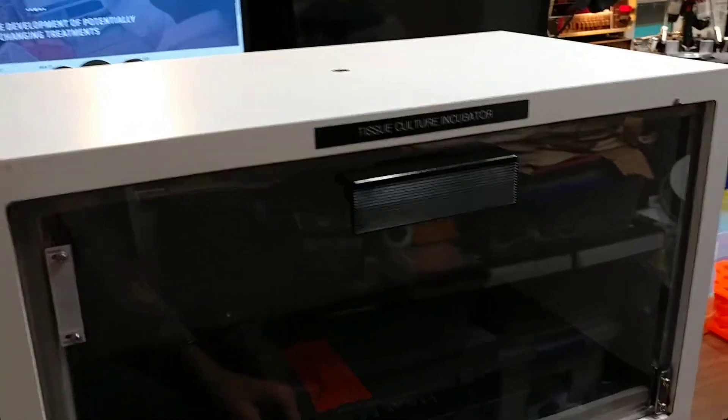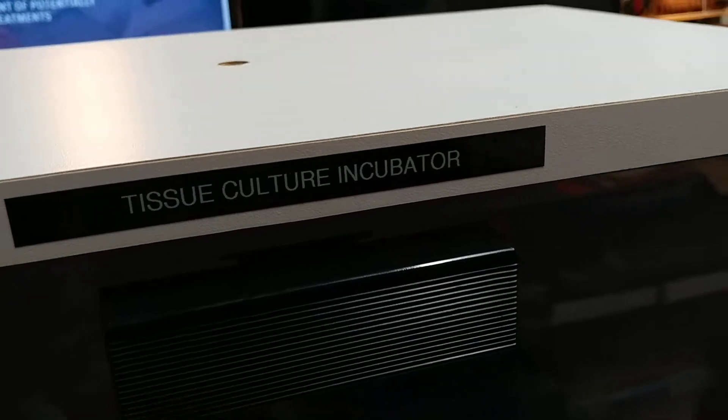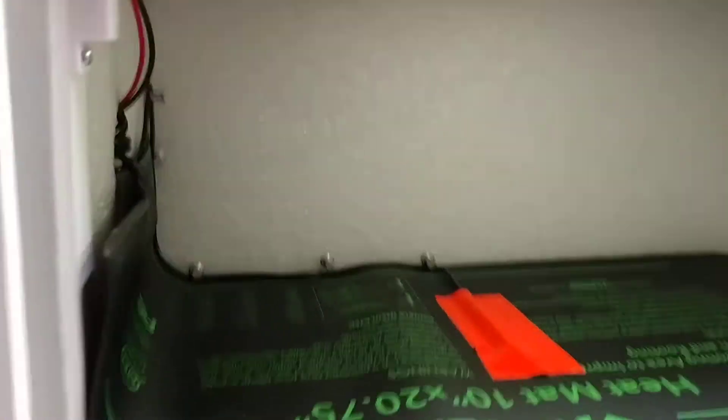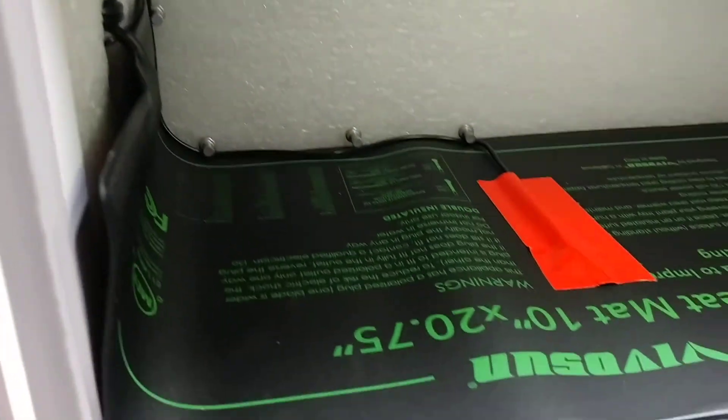Here is the tissue culture incubator that I made from a calorimetry experiment box. It is set up inside, and it even has a light that goes on when the door opens, based on a magnetic switch I've added.